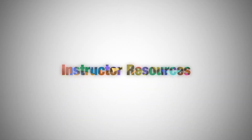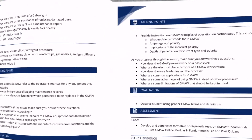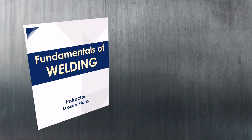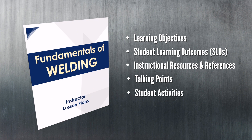Of course, even the best tools aren't much use to an educator without a bit of guidance. That's why AWS developed over 100 lesson plans to help teachers structure their classes and cover material effectively. Each lesson plan includes learning objectives, student learning outcomes, instructional references, talking points, student activities, and methods for assessing progress.